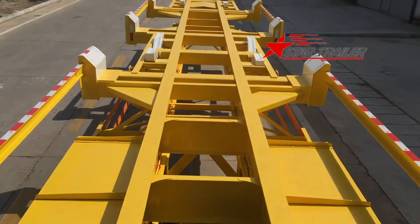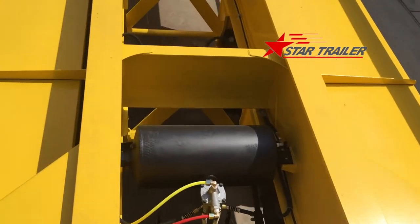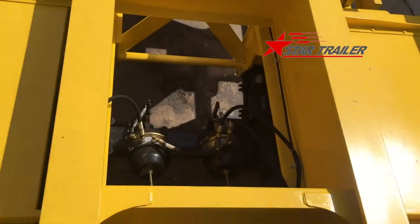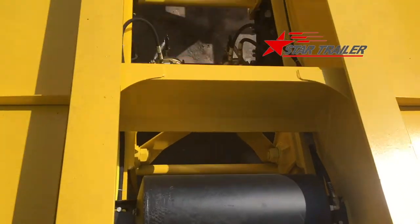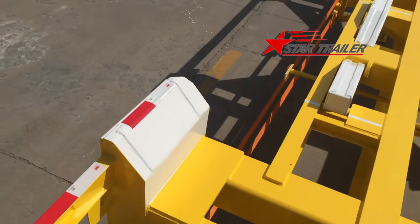We are on top of the trailer. This is a braking system with double air chamber and single air chamber. The top area, as you can see, has reflecting bars.